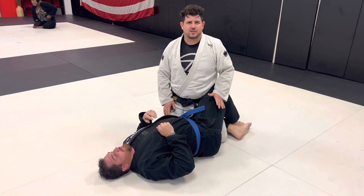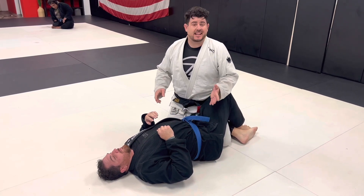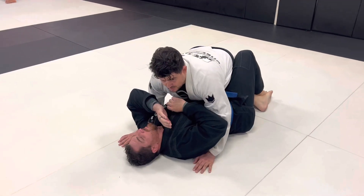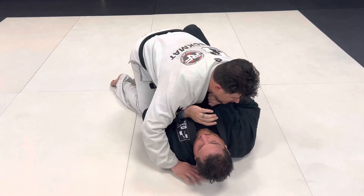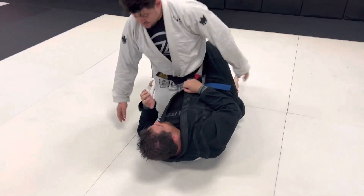Today we're gonna get out of half guard. I've been doing this since blue belt and I hit it at about 90% clip. When you're in half guard against someone really good, you're trying to deny them the underhook because that's what they want. I always look for the knee slice, but sometimes you can't slice through because it's so deep.